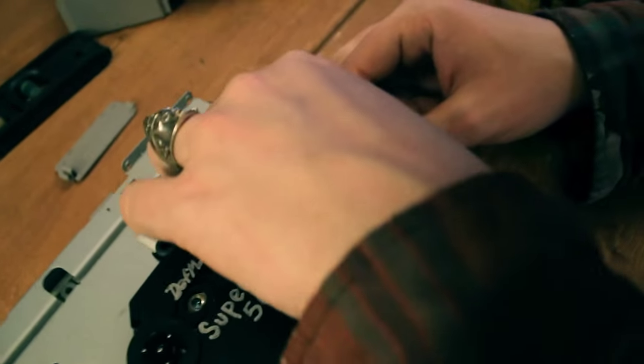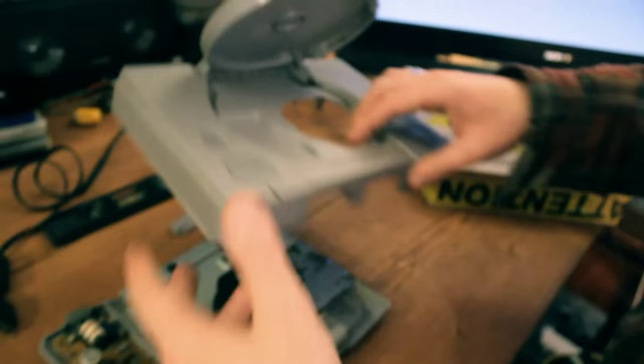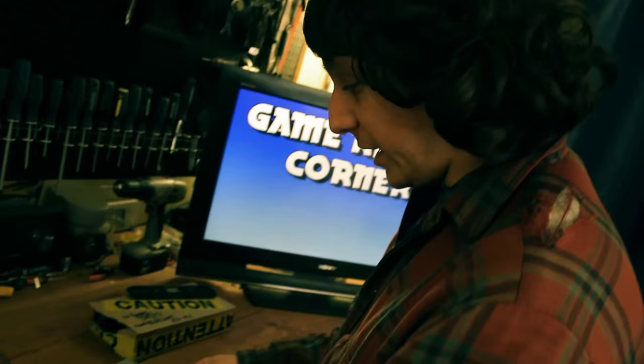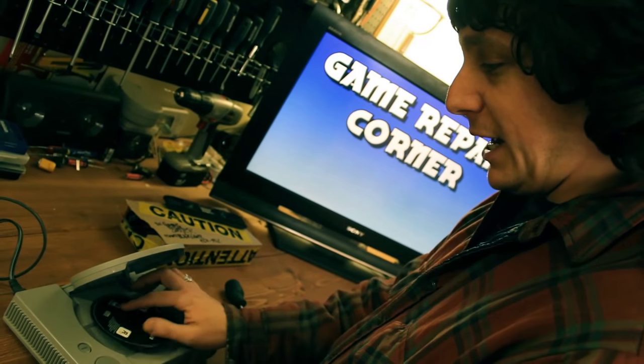There we go. Got that all plugged in, and that should be ready to go. So we got our super fast drive in there now. Let's pop in a game and see if it works.